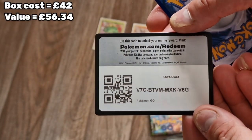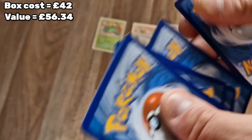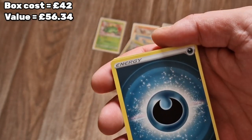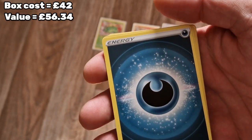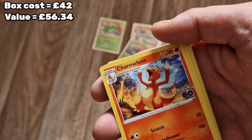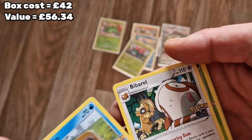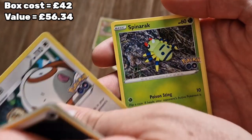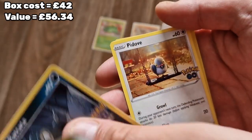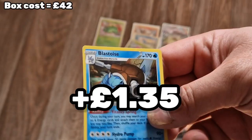That's not saying we can get the money for it, but these are the values online anyway. Code card, one, two, three, four. Dark energy - or something like that. Arados, a Charmeleon, Pupitar, Slowpoke, Bibarel, Spinarak, Alolan Rattata, a Pidove, a reverse Blissey, and straight into a shiny Blastoise!